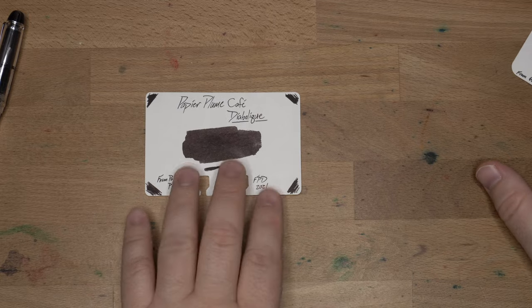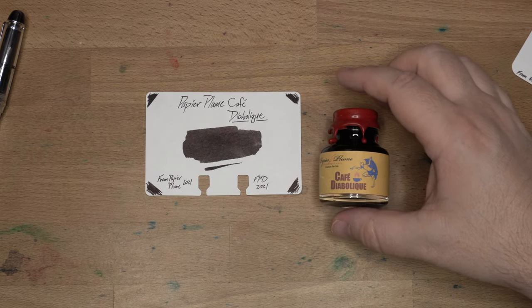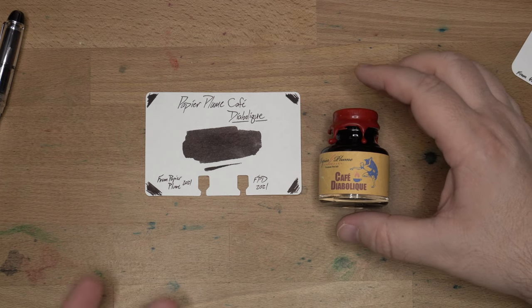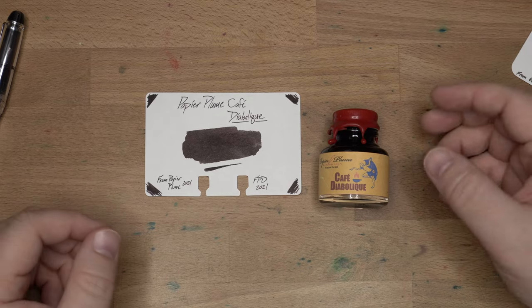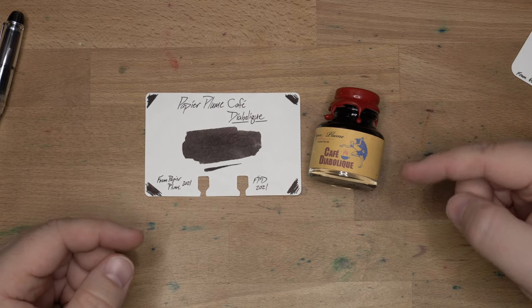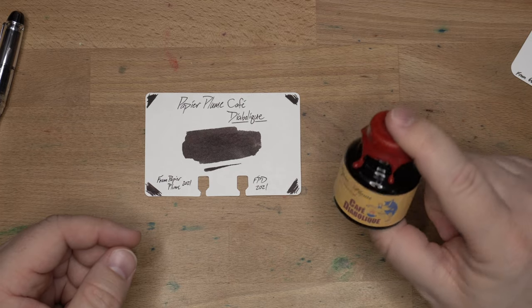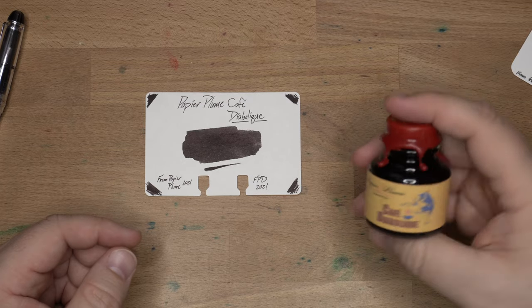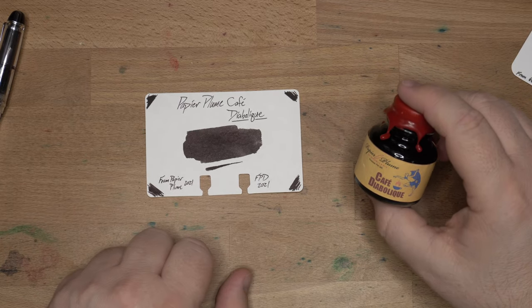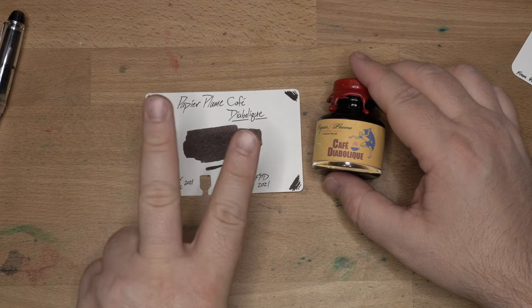So there we go — that has been Café Diabolique from Papier Plume. It's a good color space for me. All right, I will see y'all in the next review. Happy Fountain Pen Day. Peace out.